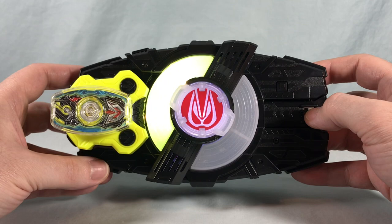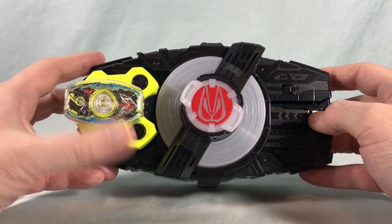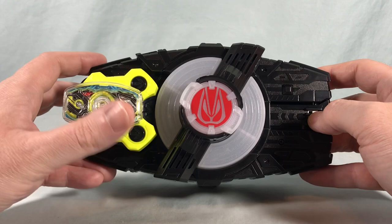That's awesome — it does the full transformation jingle for 01. I think that's absolutely fantastic. I'm wondering if that's going to be something they only do for the Rewa riders, or if we'll see it with all the Heisei riders as well. There's got to be a finite number of sounds in this, so we'll have to see as they come out. But that's really, really, really cool.